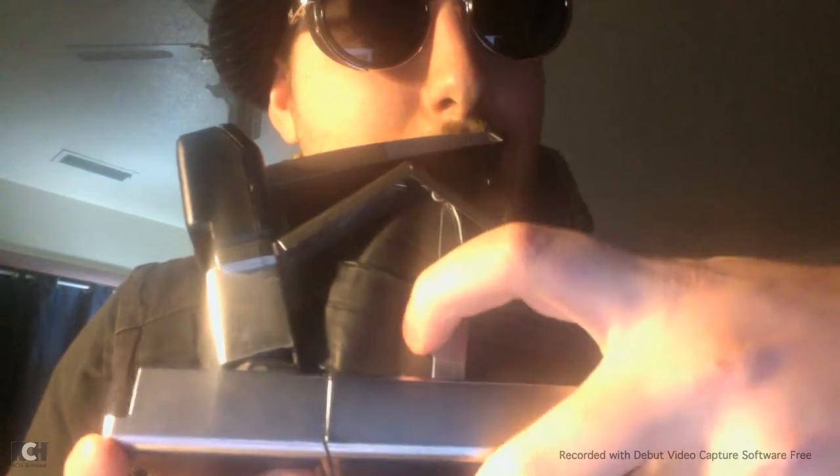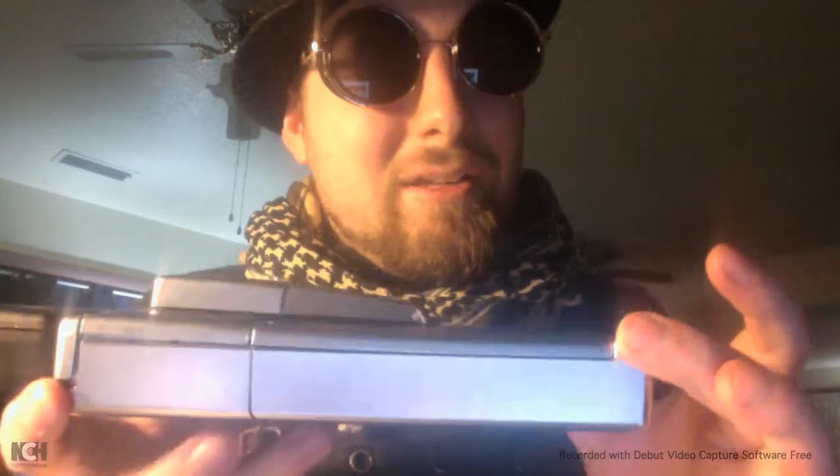Now, this camera folds up, making it easier to carry. To do that, you're going to need to find this bar — it has a little arrow on it. Go ahead and pull that back and the camera collapses. Simply push this down and your camera is now collapsed.